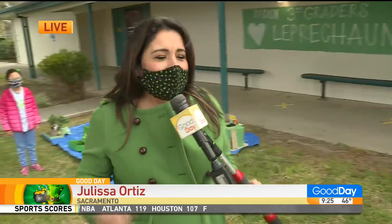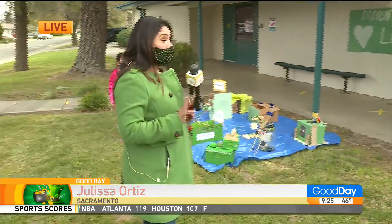Students from a local school are getting into the Irish spirit trying to catch a leprechaun. Lisa Ortiz is live with a look at all the traps they have created. We are at Genevieve Didian Elementary School.